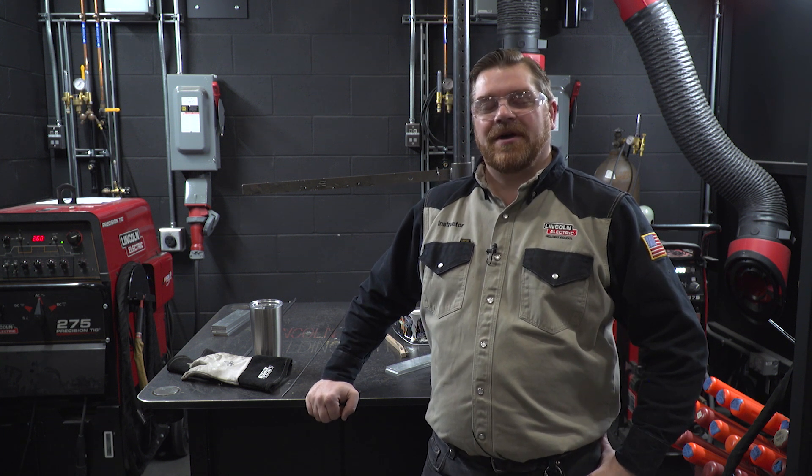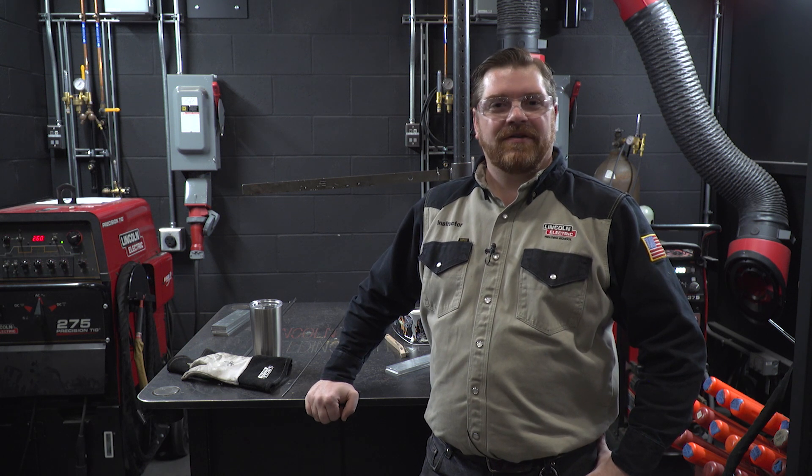Welcome to another Masterclass episode. I'm Lance Best with the Lincoln Electric Welding Technology and Training Center. Today we'll be discussing TIG welding, or gas tungsten arc welding, of thick aluminum with DC negative polarity using helium as a shielding gas.